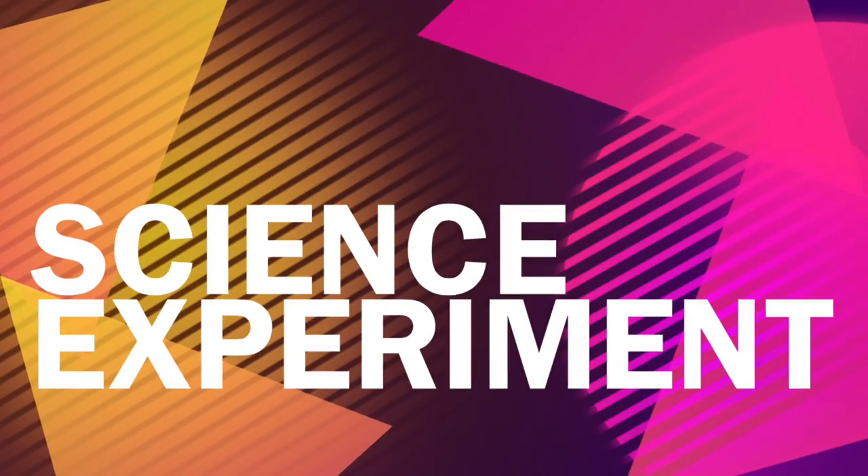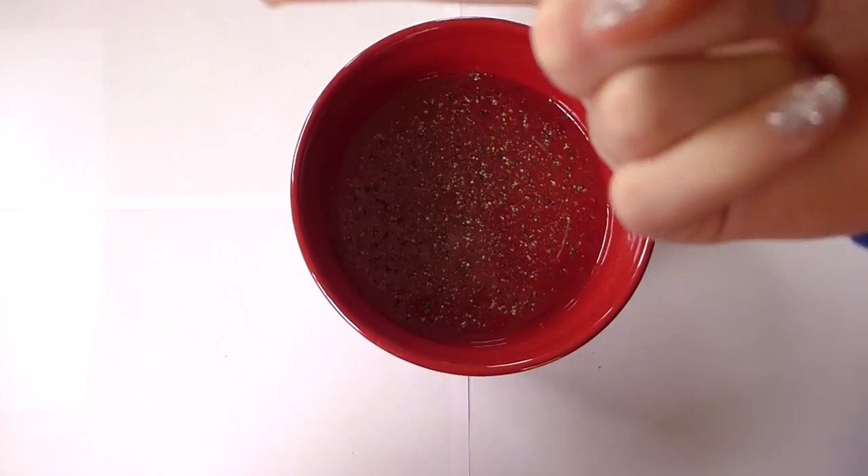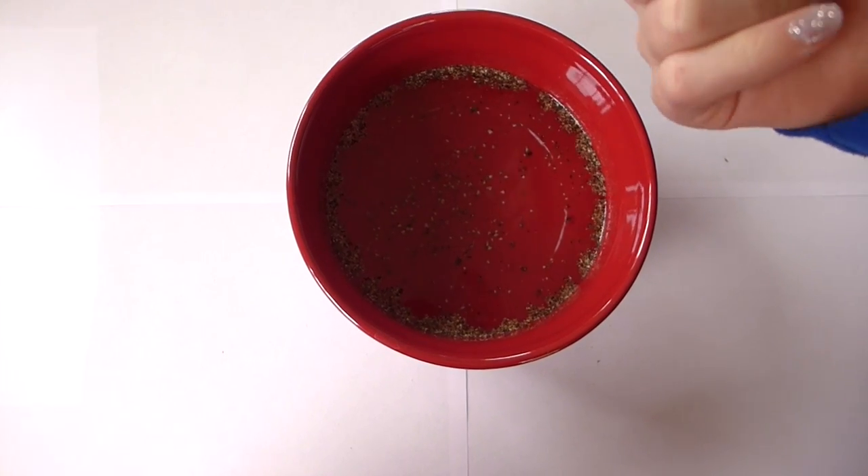The next idea is a science experiment. For this one I just took a bowl of water and put pepper in it. Once you've put a lot of pepper in, you just take a little bit of dish soap on your finger and touch it, and it goes like that. There are a bunch of experiments online and it can be really, really fun.